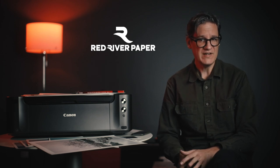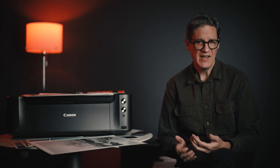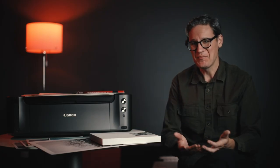Red River Paper has been providing paper for over 20 years and includes over 30 different types of paper at wholesale direct prices. You can order directly at redrivercatalog.com. To try out different paper types economically without buying a ton of paper, I'd recommend purchasing a sample kit through whichever paper company you choose to use.